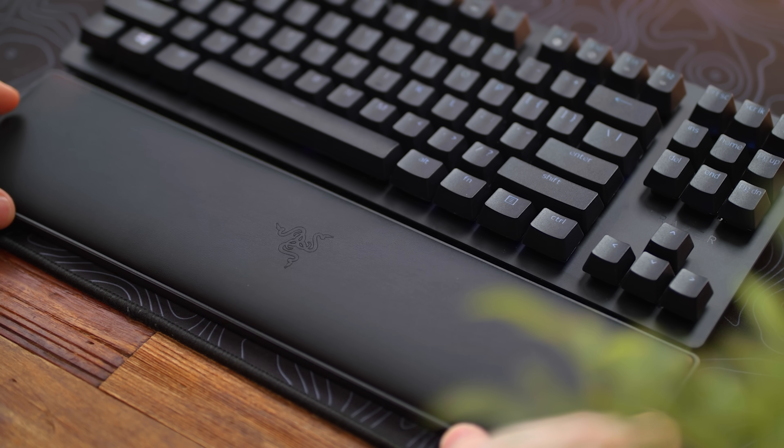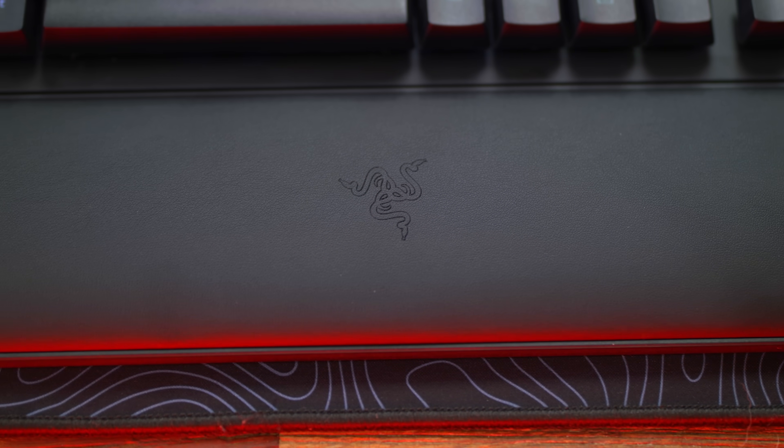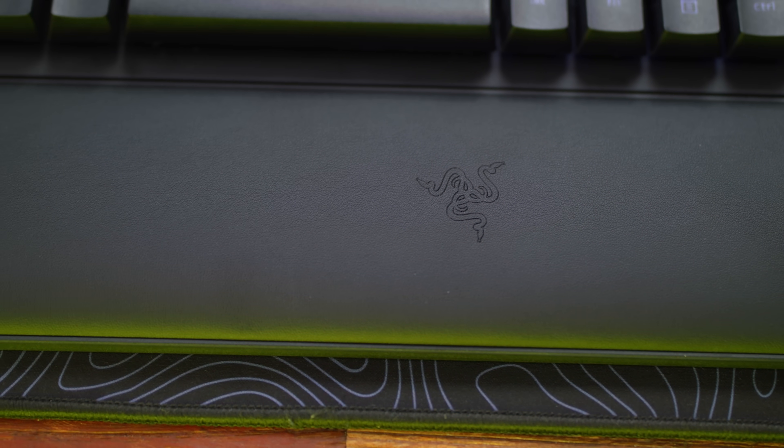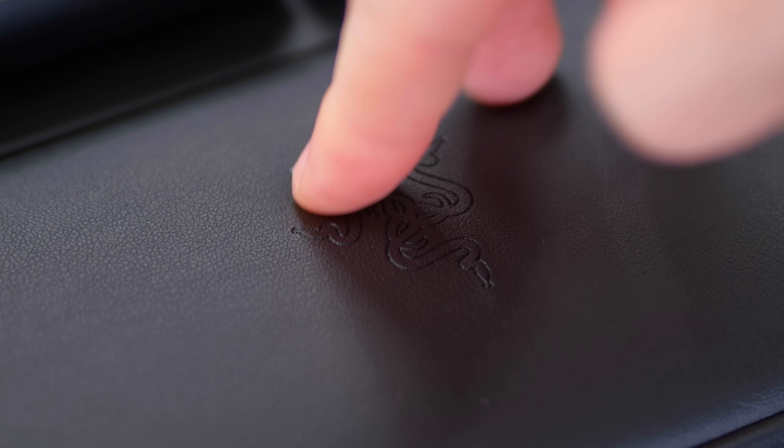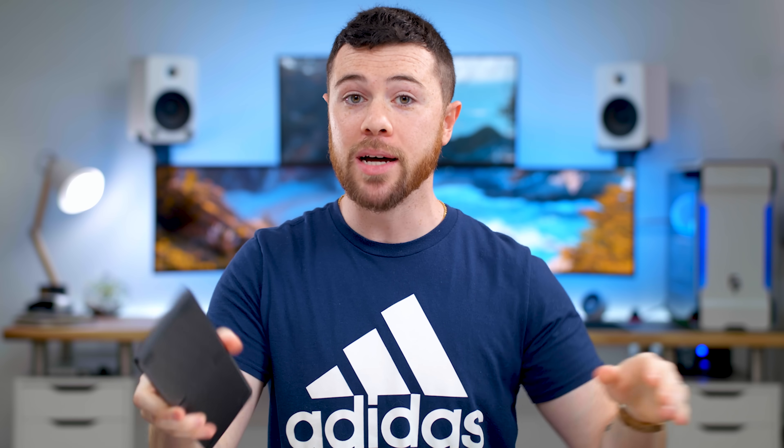The fifth and final change with the new V2 versus the original is an inclusion inside the box — we now get a TKL wrist rest included, which the original did not have. It's not magnetic, but it's nice and comfy, padded. It's leatherette on top, not real leather, but still comfortable. Put it right up against the keyboard and it's something we didn't have on the original.